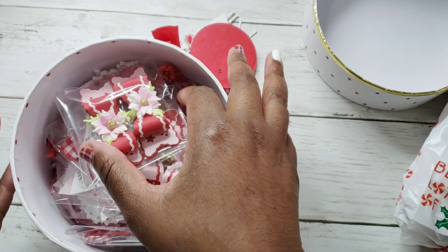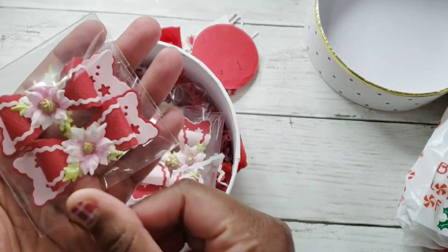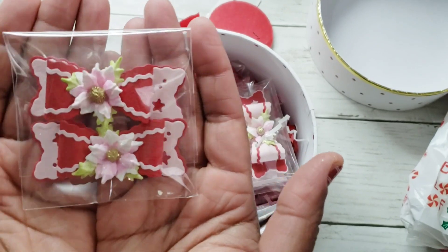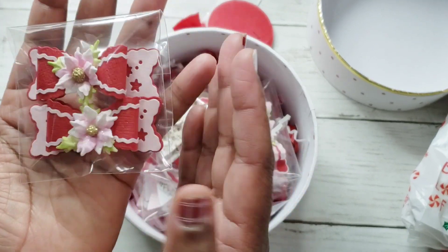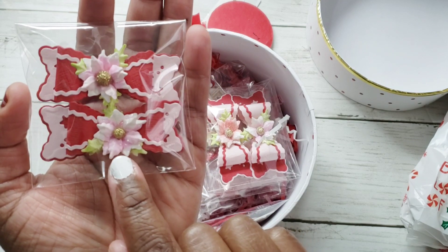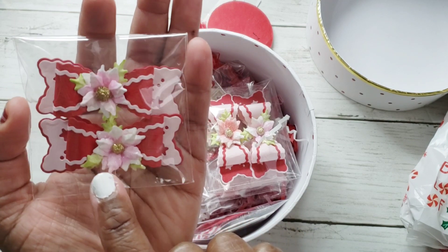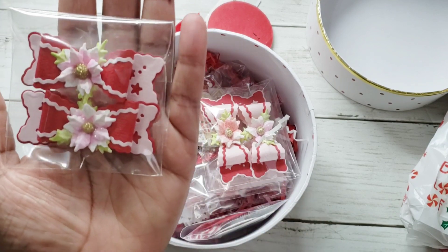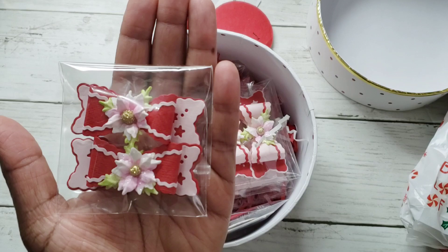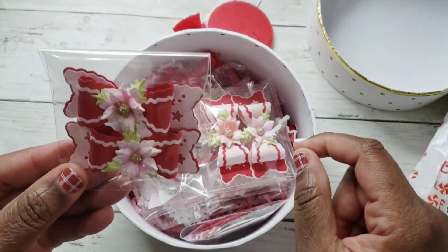Oh my goodness, look at these flowers — can you see these? These are gorgeous! Look at the beautiful poinsettia flower she made, and look at this bow. I want to say this might be a Scrap Diva bow; I'm not sure, but that is so, so cute.